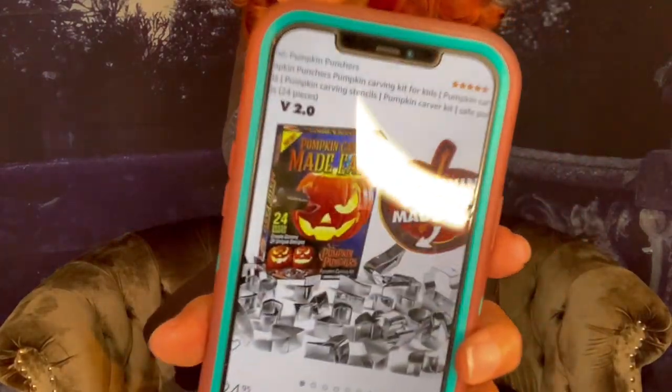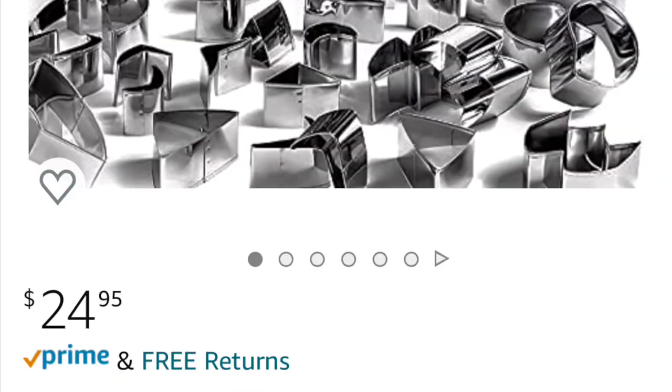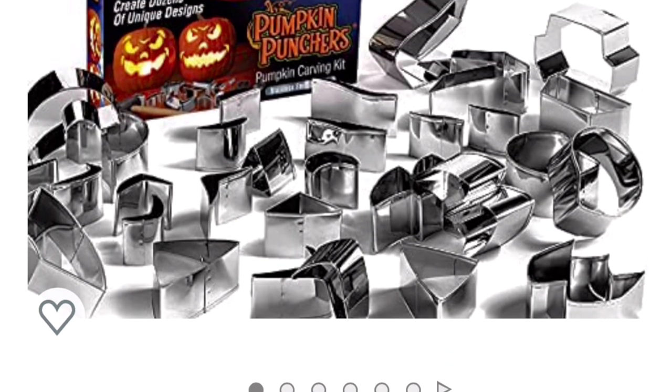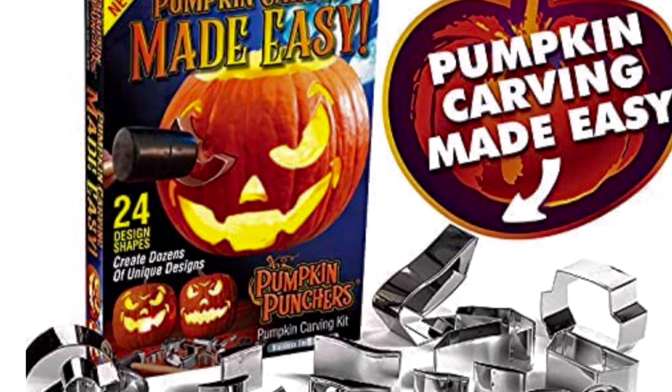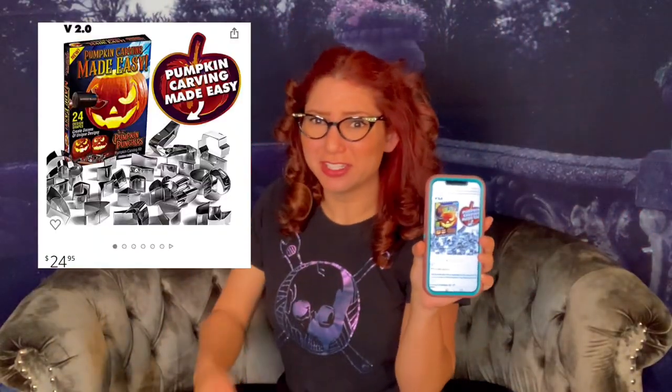Let me show you what I found. So this is the ad that it showed me on Instagram, which led me to Amazon to buy this product. And basically it's cookie cutters that you hammer into your pumpkin to make pumpkin carving a lot easier and more precise.